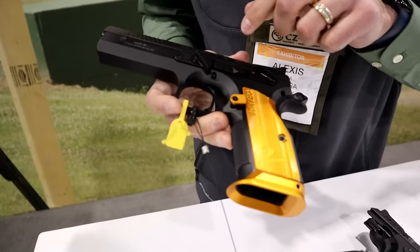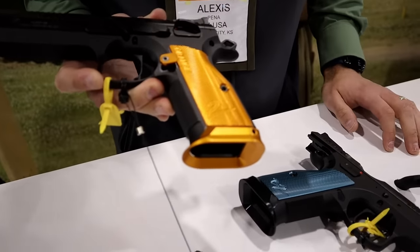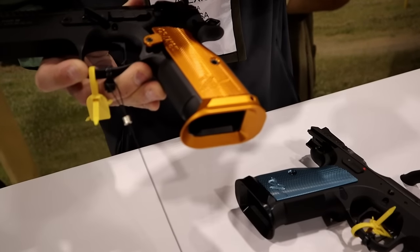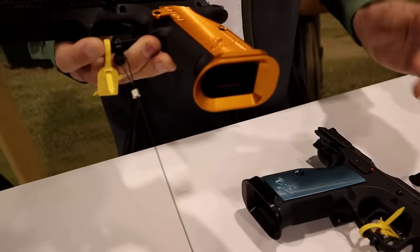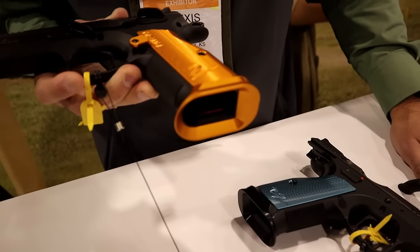Moving further down, you'll notice that we have an aluminum trigger where the standard TS2 will have a polymer trigger, an orange aluminum anodized magazine release paddle, grips, orange magwell, and a new orange base pad which just has an aesthetic update to it — and it looks fantastic.